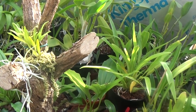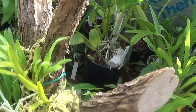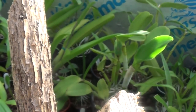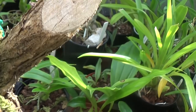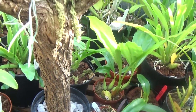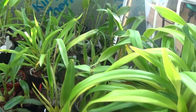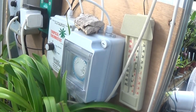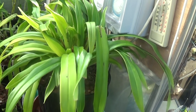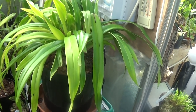That looks like it's growing nicely, and that's the gorse bark — well, it's not bark, it's like a gorse log. Here are all the electrics. This is a Phragmipedium Sedona, looking very nice.